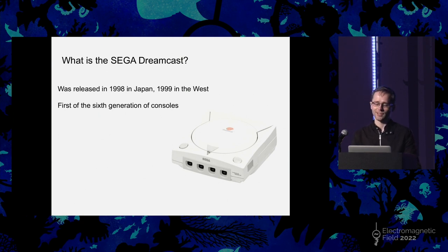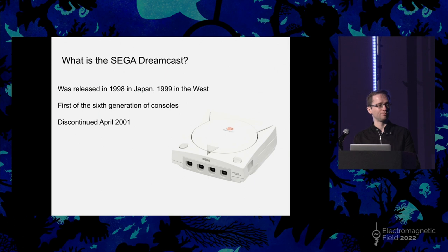But sadly for the Sega Dreamcast, not very long after it launched, Sega announced that it was being discontinued and they ended up leaving the hardware business entirely in order to not go bankrupt, essentially. But despite the fact that it was discontinued so early, a homebrew scene very early on in its lifespan came into being.